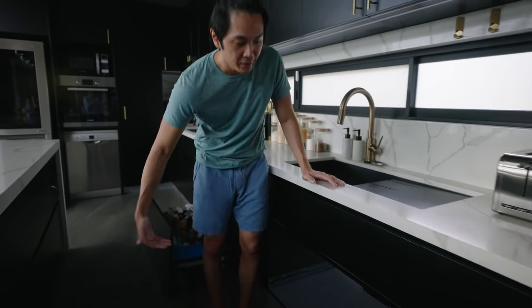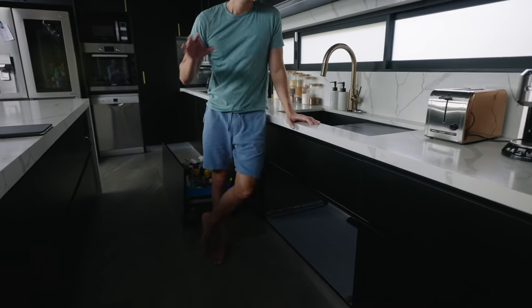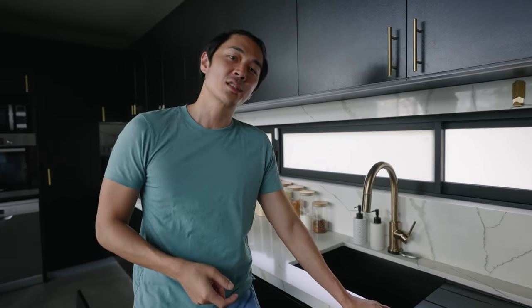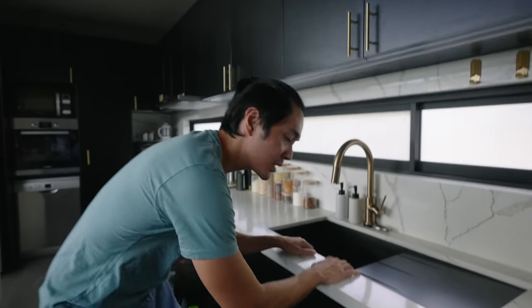We've taken out the drawer underneath so we can access the bottom. This is for the kitchen sink, but stick around — I'll show you just a little tip for when you need to do it in your bathroom sink. There's just one little extra step you have to do.